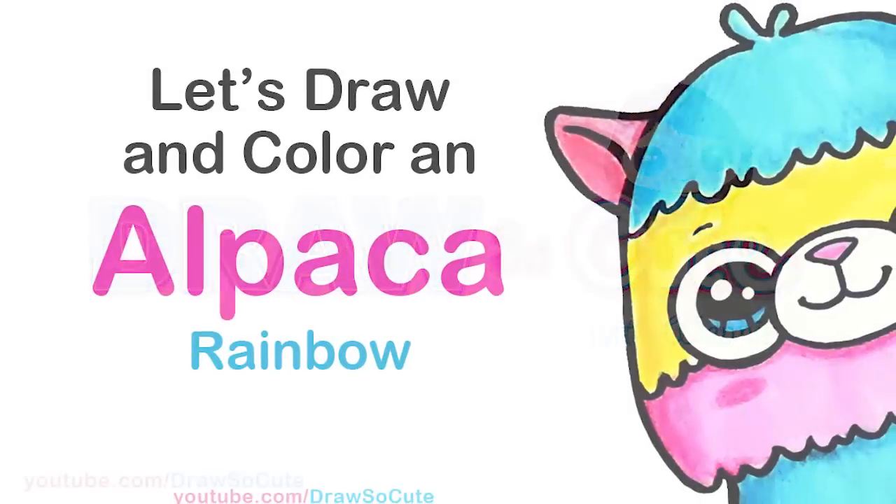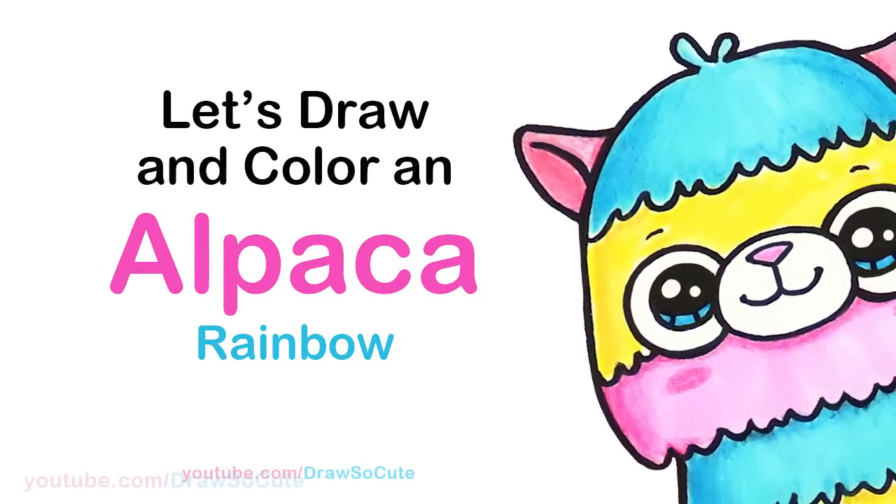Hi Draw So Cuties, Winnie here. Today we're going to draw a rainbow alpaca. So let's get started.